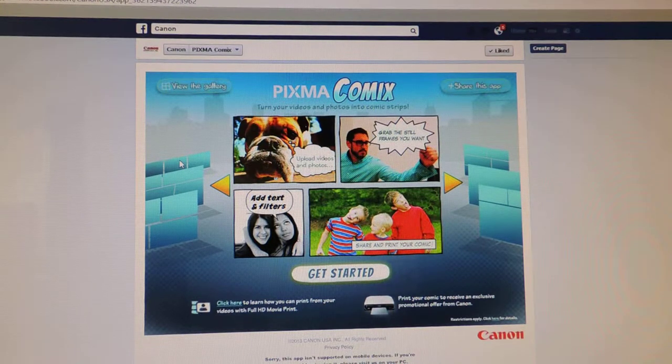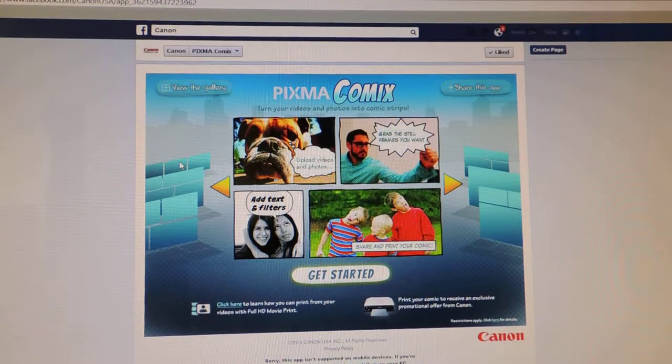Hi everyone, it's Taysa from 2Wired2Tired and I'm here today to show you the Canon PIXMA Comics Facebook app. This is a fun app that you can use to turn your photos and videos into comic book strips — great for DIY projects, invitations, things like that or just for a good laugh. I was given the chance to review this app as well as a Canon PIXMA MG6320 printer, which I'll be sharing later. But right now let's get into the app.